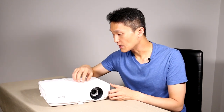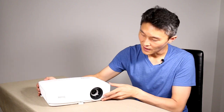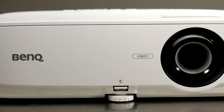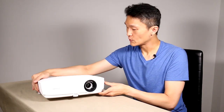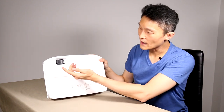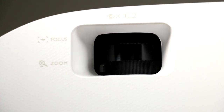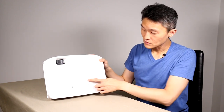Here is the lovely projector. It's kind of pretty and it's wide — plastic all around with a nice texture on top that gives it an elegant feel. The front has a glass element where it actually projects, and this looks like an infrared port for your remote control. On top, this is where all the controls are — we have the focus, the zoom right next to it.